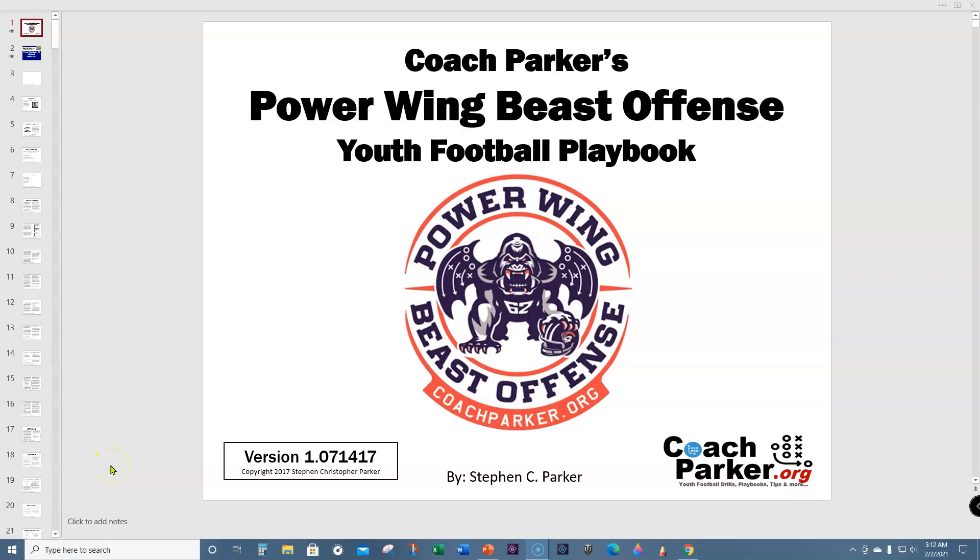Hey coaches, this is Coach Parker with CoachParker.org. Today I thought I would go over the Power Wing Beast Offense Youth Football Playbook. I published that back in July 2017, and it's been a great playbook for me since 2010. I know a lot of folks have been winning and being very successful with the information in the book, so I wanted to go back through and do a walkthrough for folks that haven't seen it before.